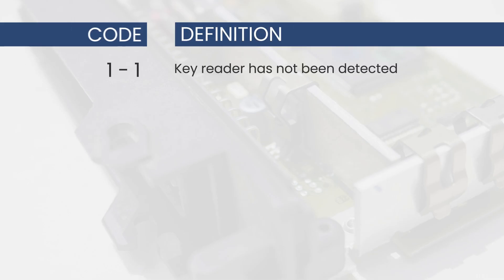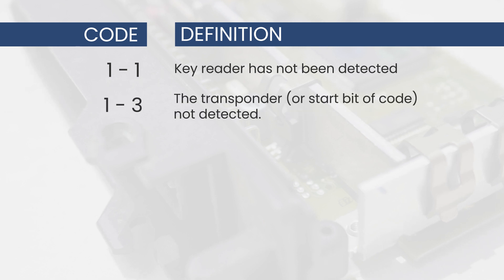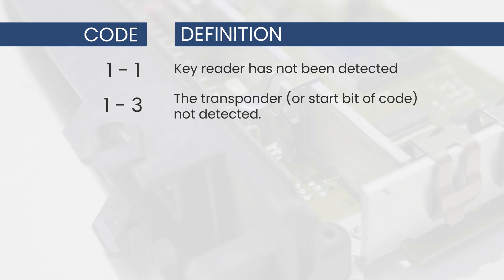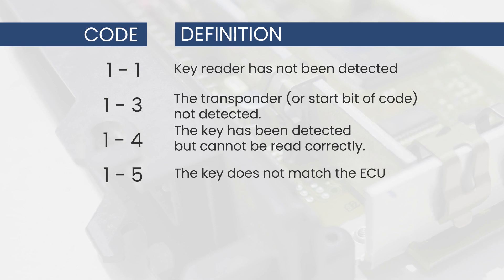Let's look at those codes. A code 1-1 means that the transceiver or key reader is not detected. A code 1-3 means the transponder or start bit of the key code was not detected. A code 1-4 means the key has been detected but cannot be read correctly. A code 1-5 means the key does not match the ECU.